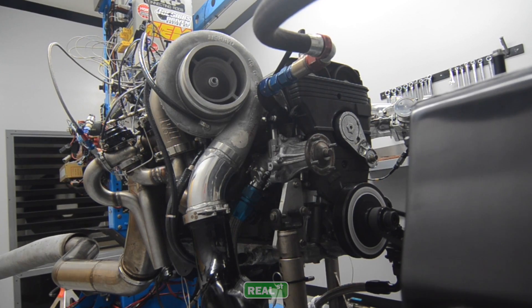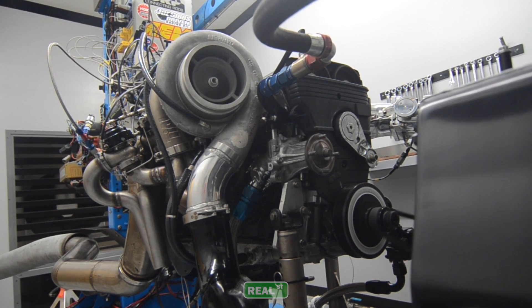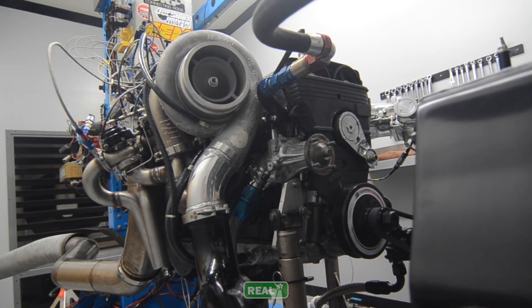As we moved north of 1,000 horsepower — 1,200, 1,400, 1,600, 1,800 — we hadn't had a part failure in the sense that a crank, a rod, a piston, nothing was breaking, but we were dealing with bearing wear that was accelerated far past what we had at a 1,000 horsepower street engine.